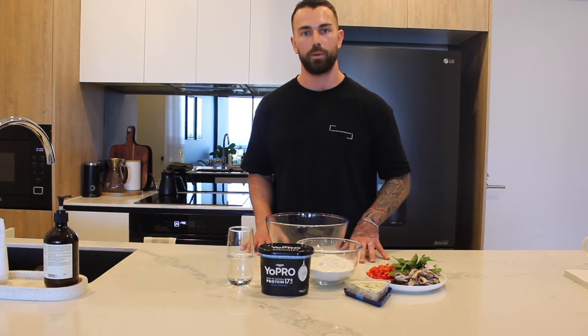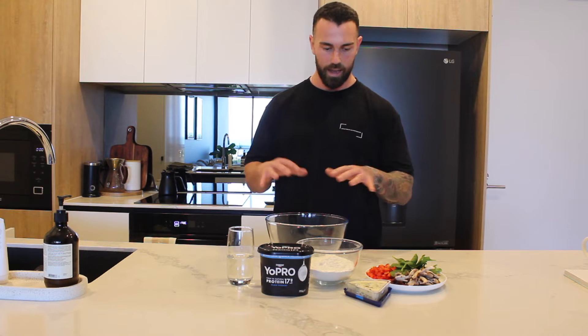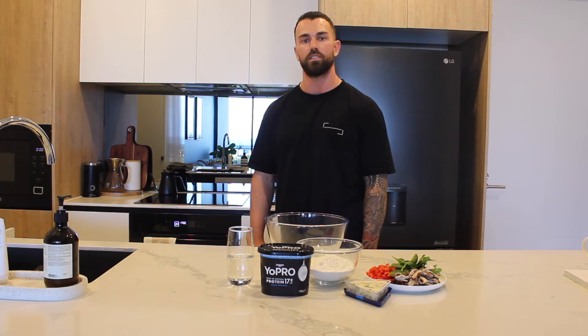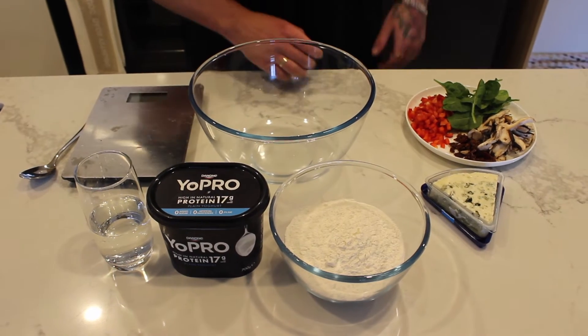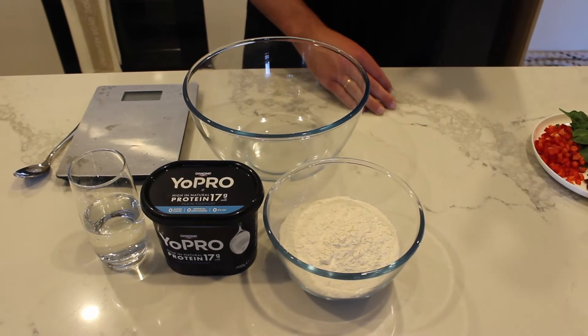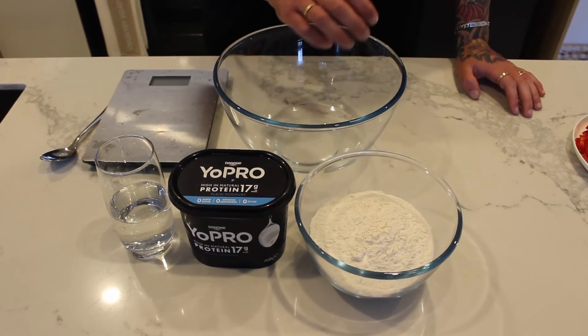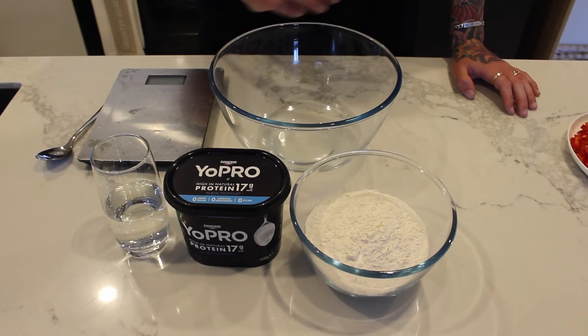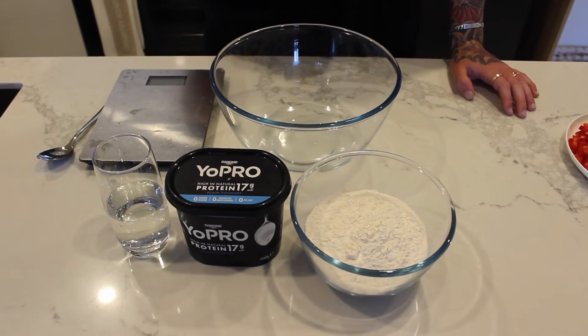I'm going to move the camera a little bit closer so you can see everything. We're going to set the oven at 170 degrees fan forced. First of all, ingredient wise we're going to go in with two cups of flour, 150 grams of Yopro, and 150 mils of Sprite No Sugar.